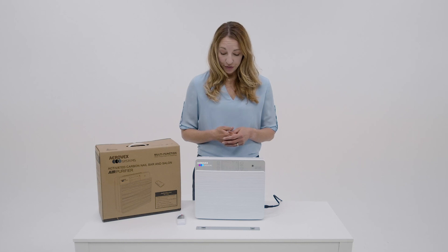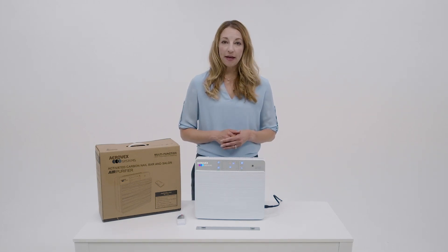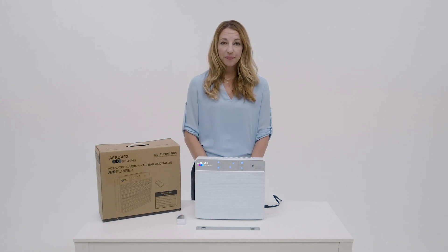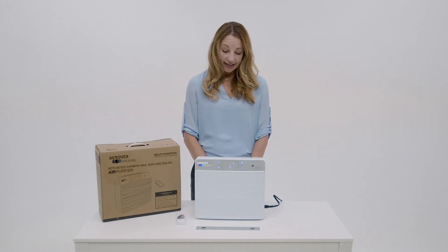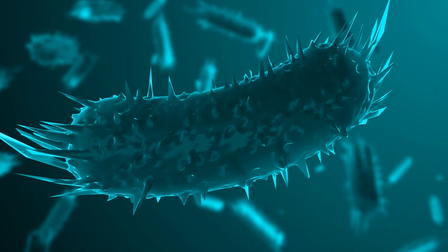To start the unit, simply press the on button. The unit will spend the first three minutes assessing the quality of the air. During this time, the fan speed will remain on high as it actively removes vapors, fumes, odors and particulates from the air.